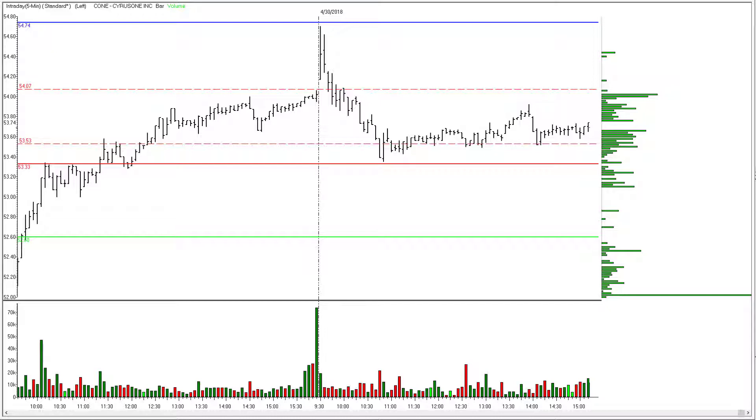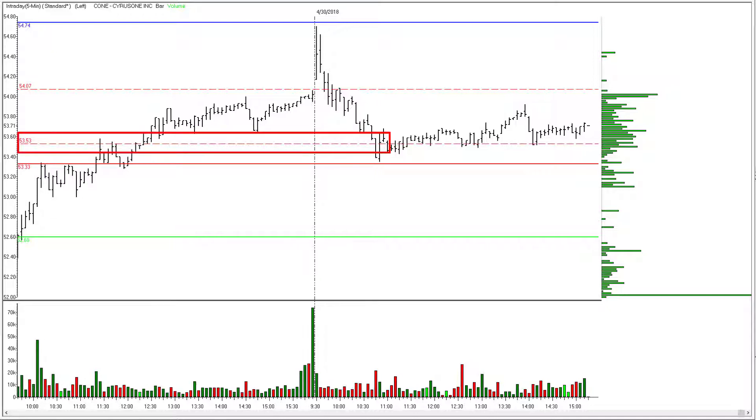My stop on this had been set down at $53.53. Just in case you're comparing stops with me, you should be able to see the rationale for why I put the line there — under all this support and resistance and back down into this range.